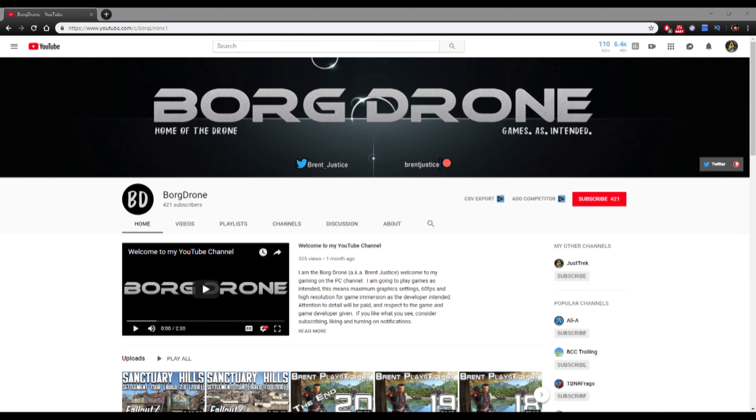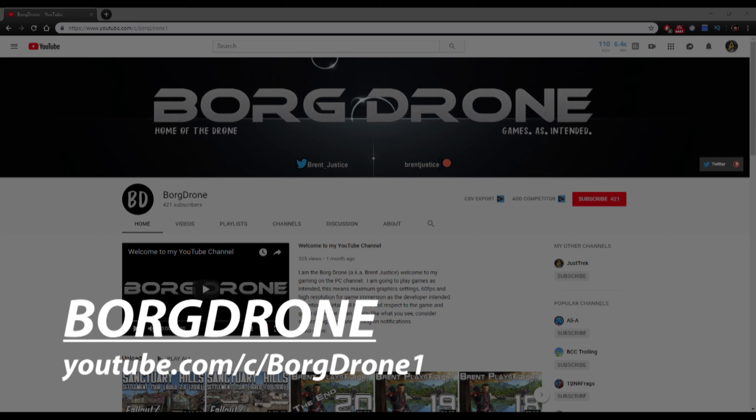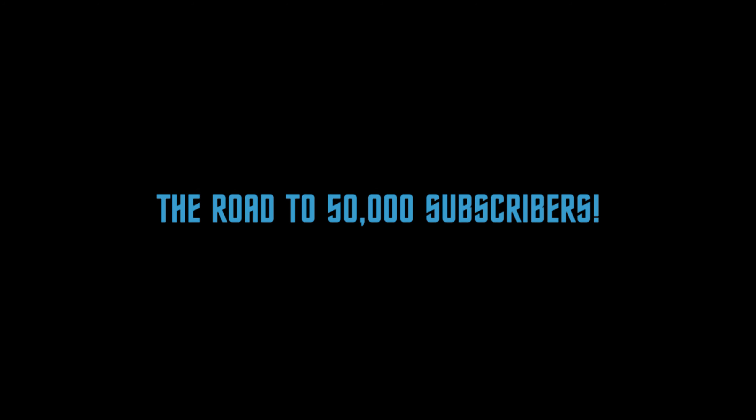Also check out my general gaming channel Borg Drone at YouTube.com slash C slash Borg Drone 1 for other game Let's Plays. All of these links are also in the description below. Help me on the road to 50,000 subscribers for this channel. With your support we can make this happen.